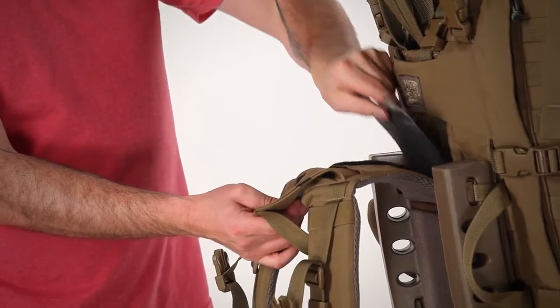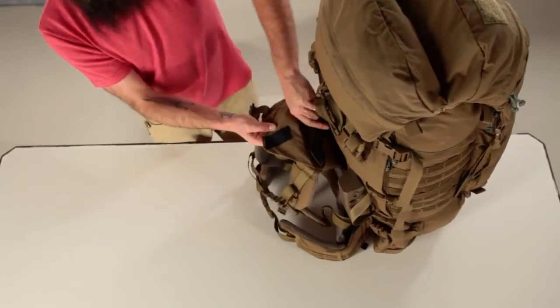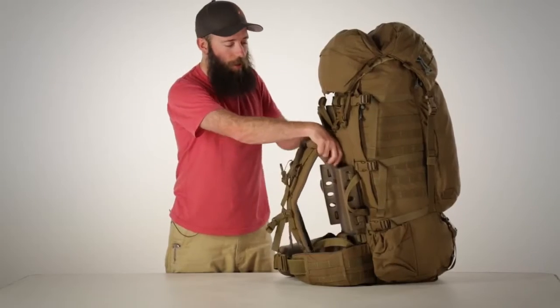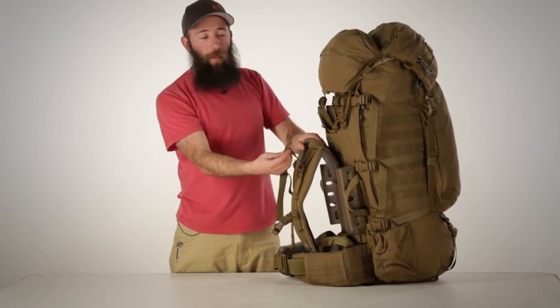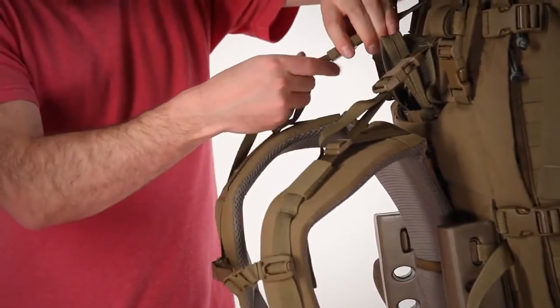When you're done adjusting, remove the slip tool and replace it in the back of the yoke. Then reconnect the male buckles from the top of the shoulder pads to the female buckles at the top of the bag.